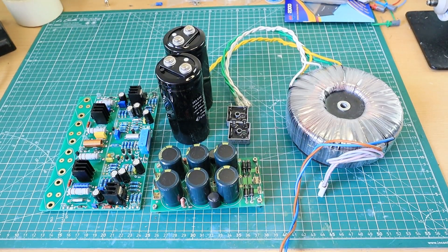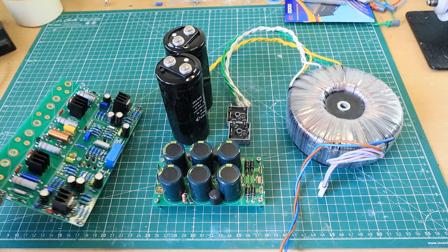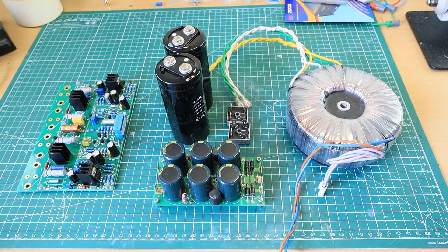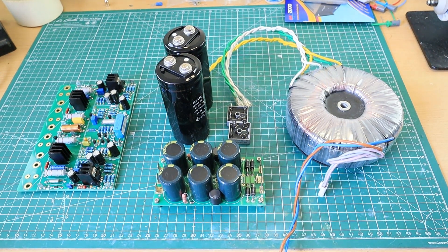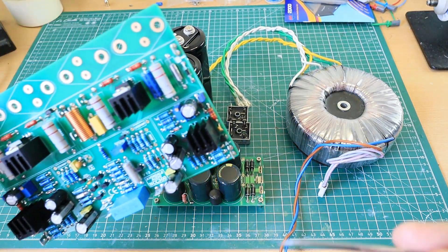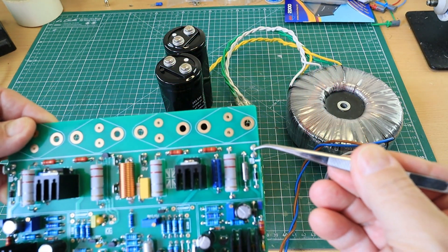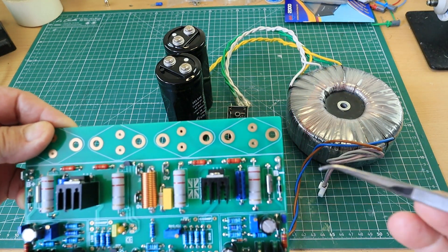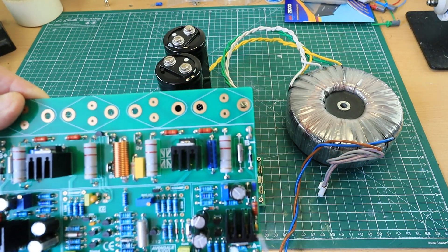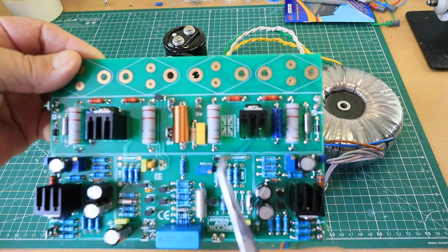Hello everybody, welcome back. This is the next series of videos featuring the Avondale Audio NCC300. This time it's going to be a little different — a Voyager-type amplifier designation, whereby there are links on the board either side, so the power plus and minus would come down and feed this regulator. This regulator supplies the front end section.